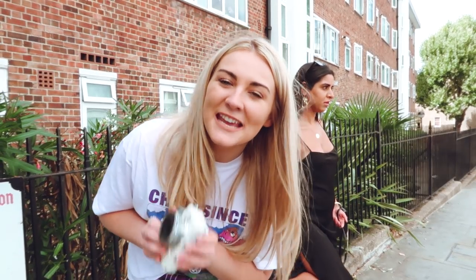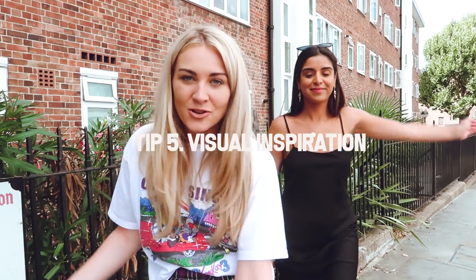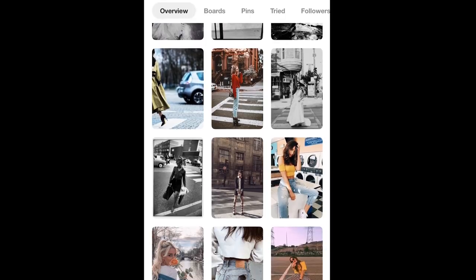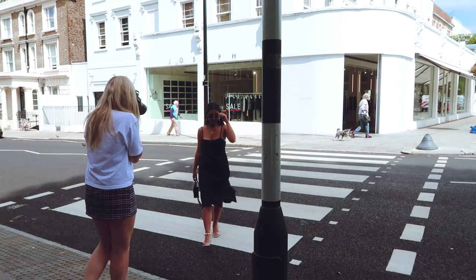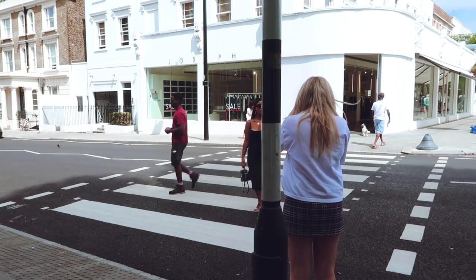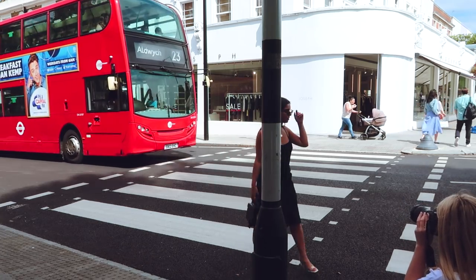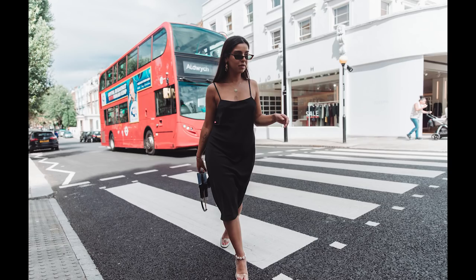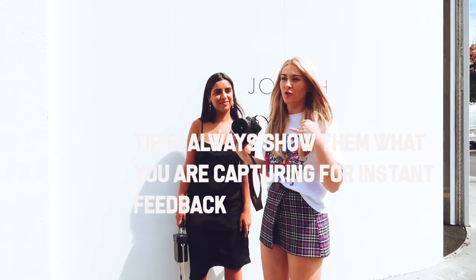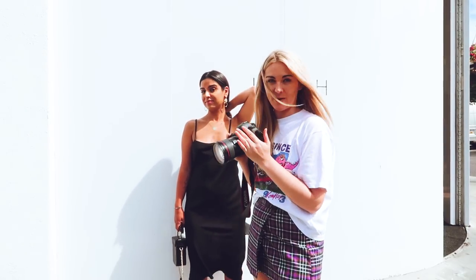My next tip is to always look for inspiration on Pinterest or Instagram. I'm going to show Sid some Instagrammable shots of the zebra crossing — just give her some info and a bit of confidence. Another tip is to always show them what you're taking so they can see if they want to change their hair or change something up. Always keep showing them.